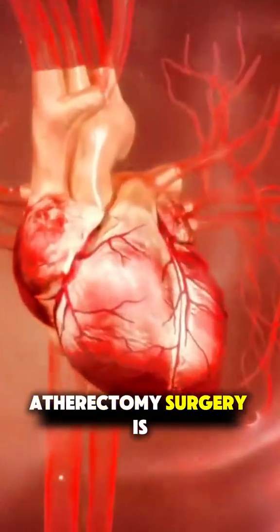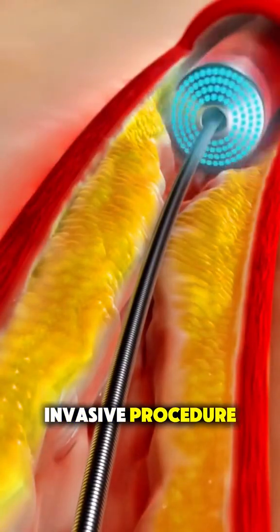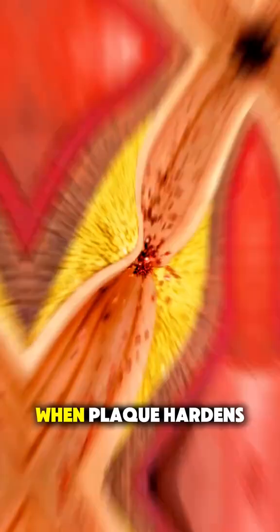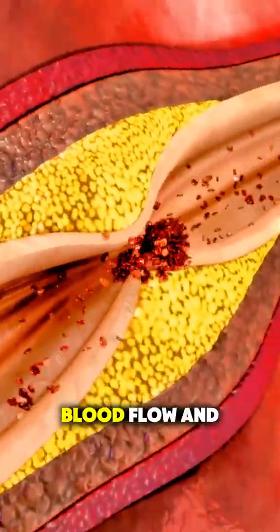Ever wonder how atherectomy surgery is performed? It's a minimally invasive procedure doctors use to remove plaque buildup from your arteries — those blood vessels that carry oxygen-rich blood throughout your body. When plaque hardens and narrows the arteries, it can restrict blood flow and lead to serious problems like heart attacks.